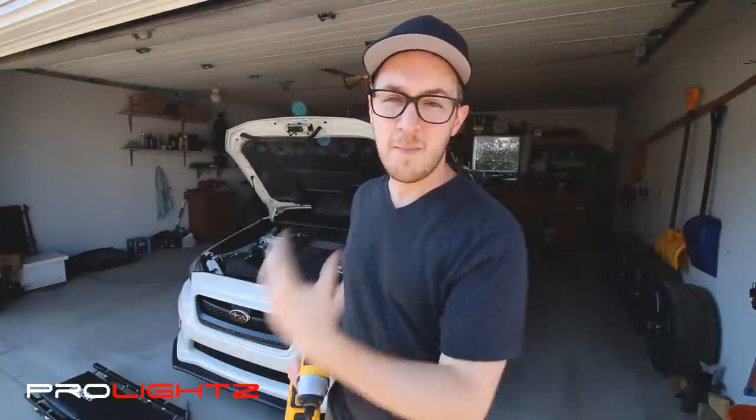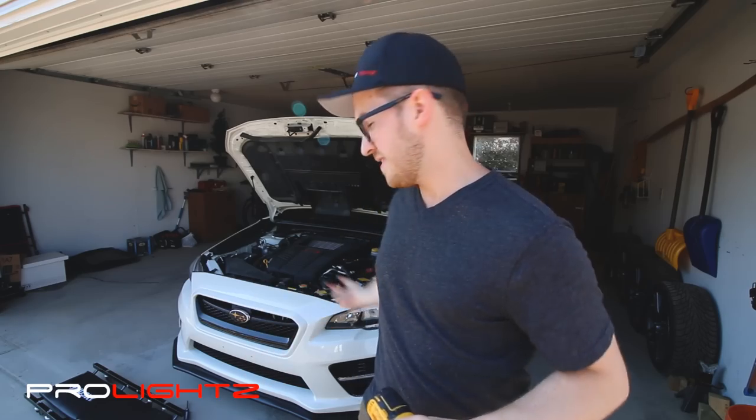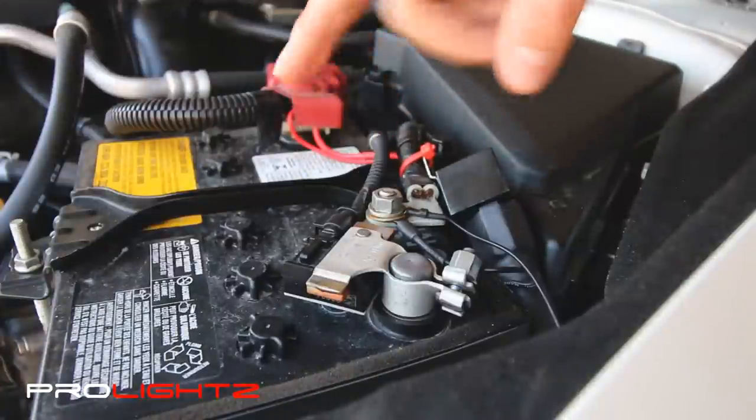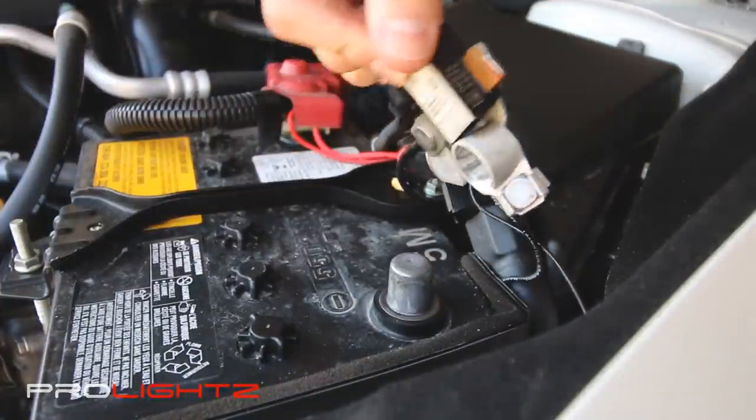To get started we need to remove our bumper. There are 10mm bolts on the top and some clips on the bottom, as well as one on each wheel well, so go ahead and get that off. And don't forget to remove your negative battery connection here just to be safe.